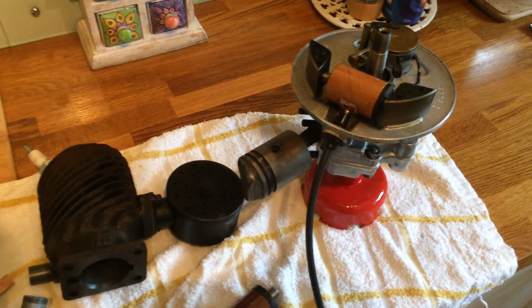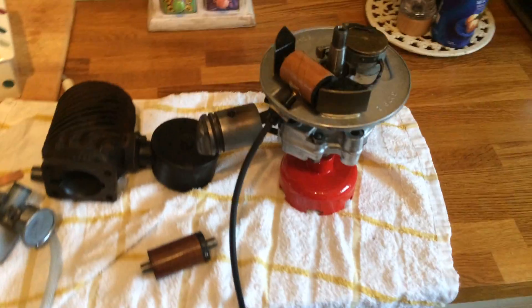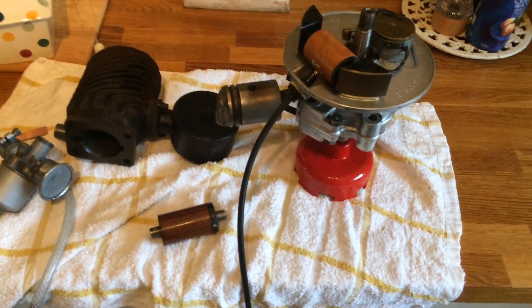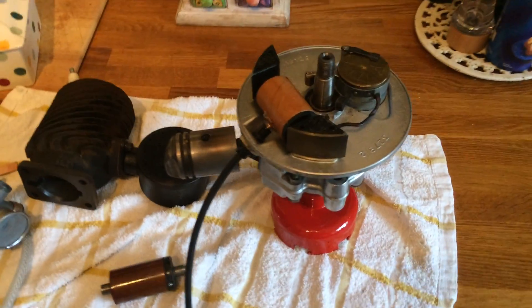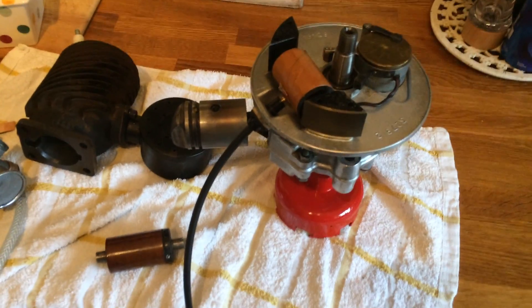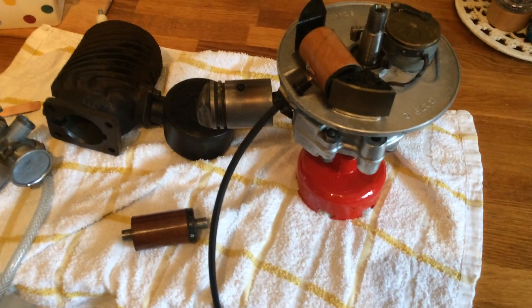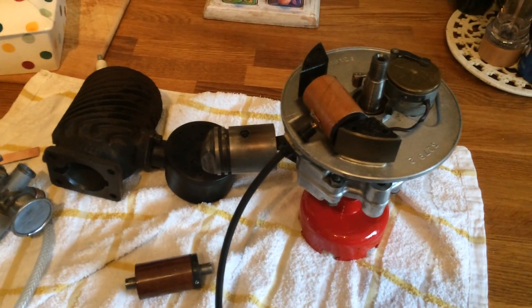This little engine I'd had for years and years. It sat around and lost its spark and I couldn't be bothered to muck around with it. Recently it resurfaced in a clear-out — I thought, I forgot all about that little Atko — so I thought, yeah, let's have a go at it and see if we can get it going. Things have moved on since then and you can now buy these coils.